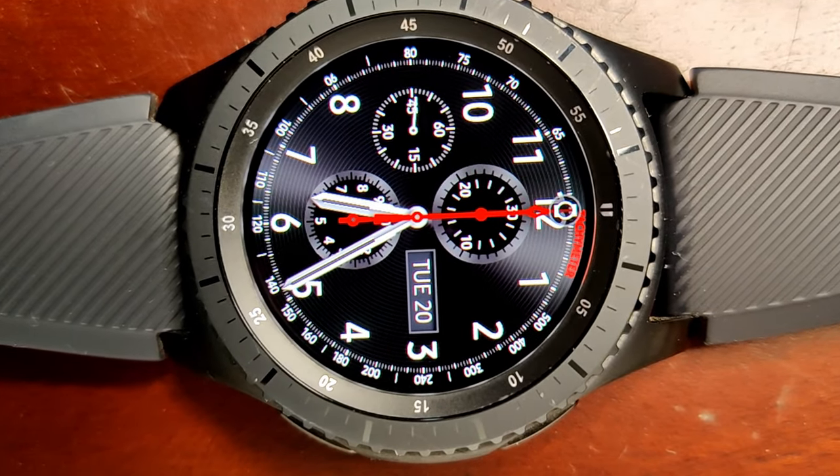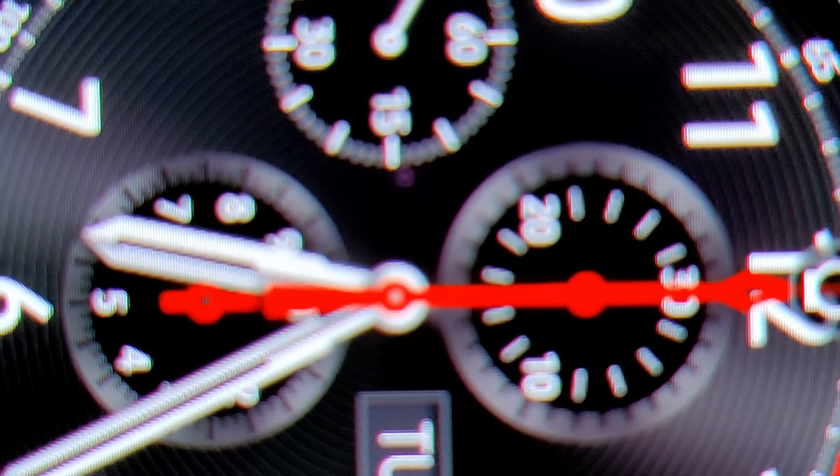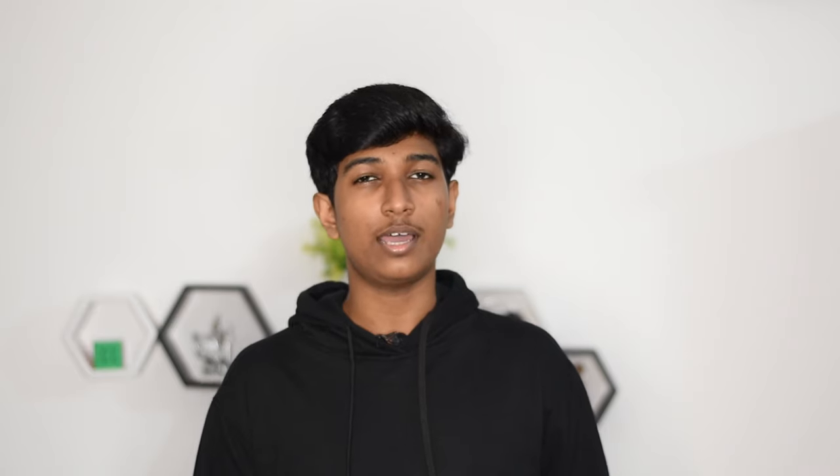These specs don't measure up to the latest smartwatches like the Apple Watch or Watch Active, but it's still worth considering. Even though this watch is almost four years old, its software still holds up and I've never seen any kind of lag. The screen resolution isn't that high at 360 by 360, so you can probably see individual pixels if you look for them, but it's not really a big problem.